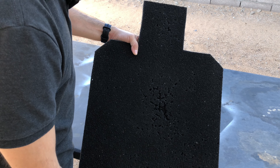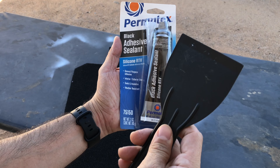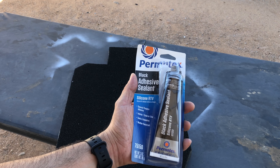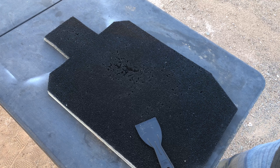This is what I'm going to use to seal and plug those holes. With my spatula I'm going to try and do a neat job — no promises. I'm going to hit the back of the target first, then flip it over and hit the front, and then spray paint black on the back and spray paint white on the front.